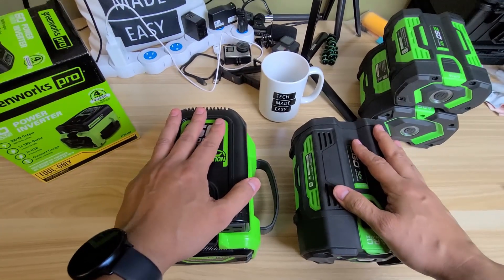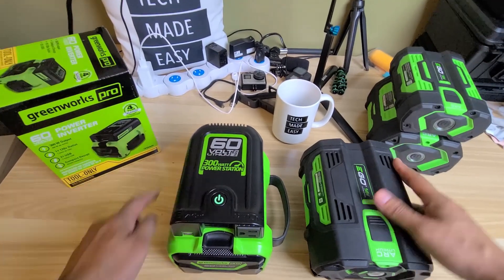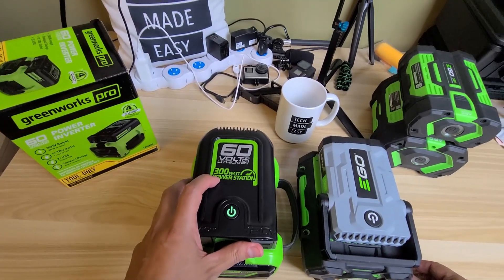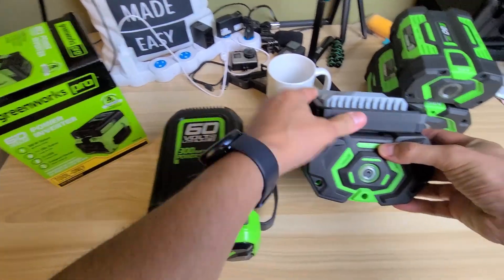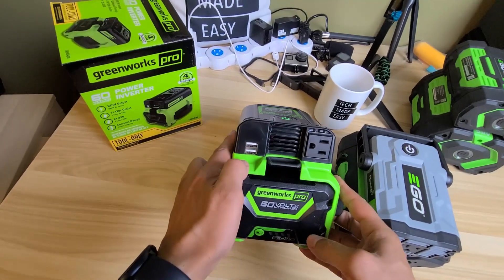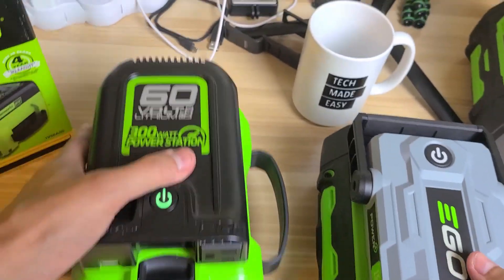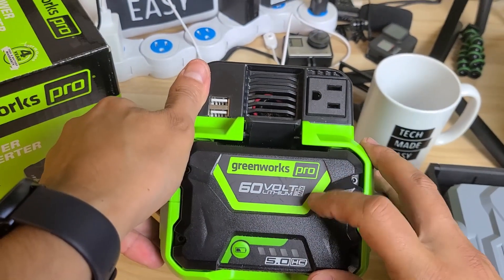Let's go over some differences. The GreenWorks is a 300-watt inverter, whereas the EGO is 150 watts — that's a huge difference. You get a 120-volt AC outlet on both. You get two USB ports on the GreenWorks, and the same thing on the EGO — two USBs on each.